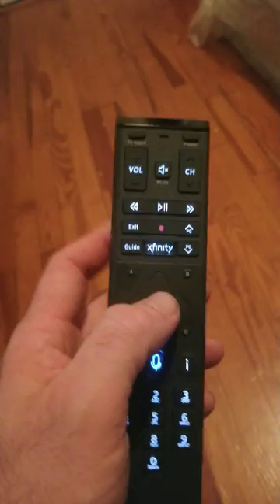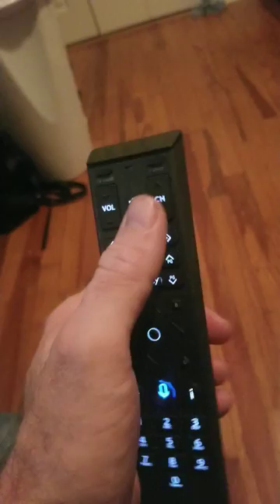That's your OK button. That light should flash two times, and that lets you know the code has been set. Then come up here and press power — that's going to turn your TV back on.